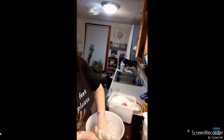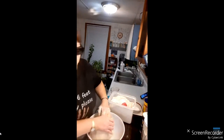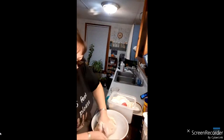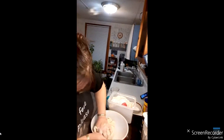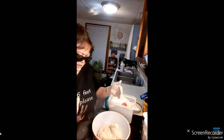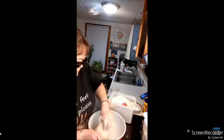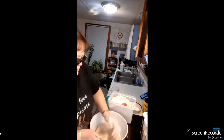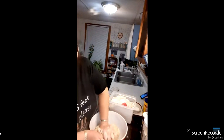The morning of Thanksgiving I'll take them out of the freezer and let them sit for about three hours to thaw, then bake them in the oven at 350 degrees for 16 to 20 minutes. You can put them in a 9 by 13 pan, or use parchment paper. You could even use little cupcake pans to make individual rolls.